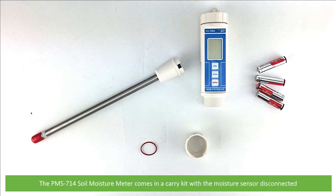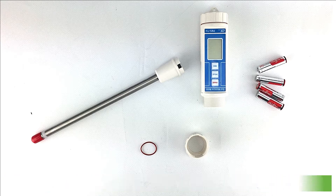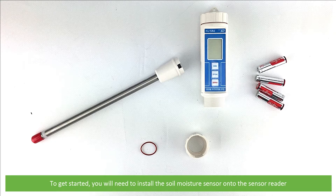The PMS714 soil moisture meter comes in a carry kit with the moisture sensor disconnected. To get started you'll need to install the soil moisture sensor to the sensor reader. For this you'll need the sensor, sensor reader, sensor collar, the rubber o-ring, and four AAA batteries.